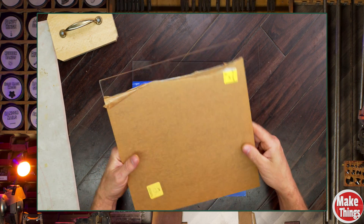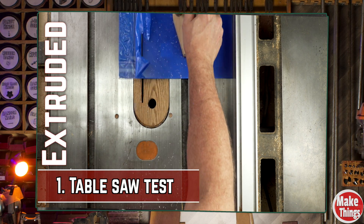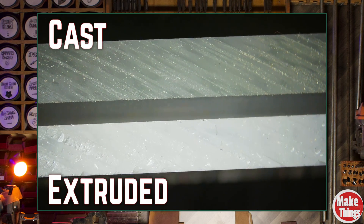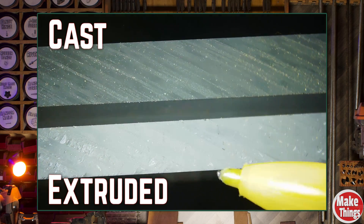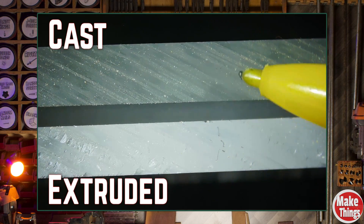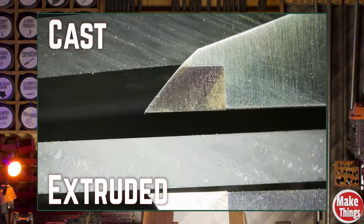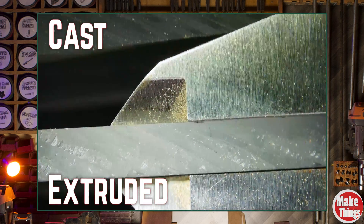Let's test the two different types of acrylics and see how they hold up. I started by slicing a section off each sample with the table saw — the blade is brand new. And right away under the microscope, the first thing that stood out wasn't even the cut, it was the color. You can see a slight difference: cast has a slight grayish tone while extruded looks silvery. You'll also notice a thickness difference — the cast sheet is noticeably thicker compared to the nominally sized extruded acrylic.